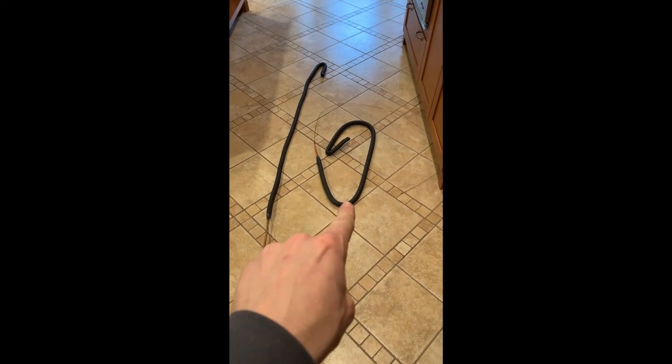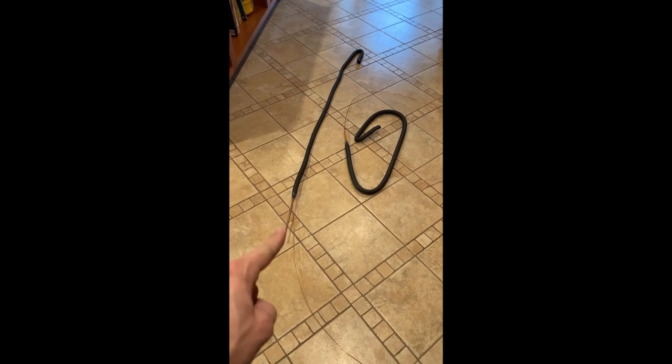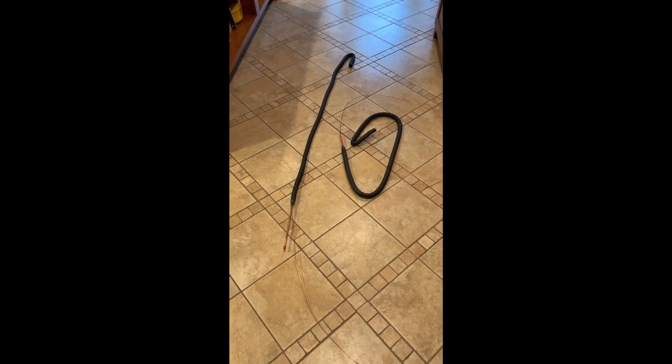Your new heat exchanger comes packaged on the right. Fold it up, then straighten it out like the heat exchanger on the left. Leave the hook at the end.